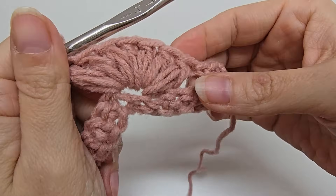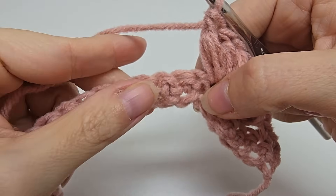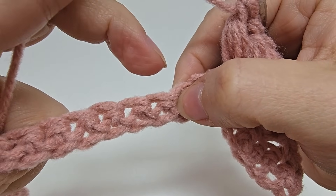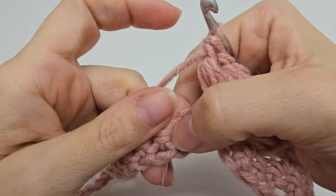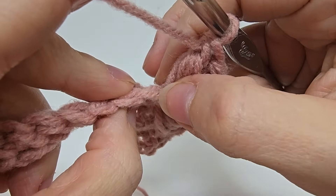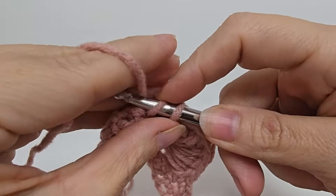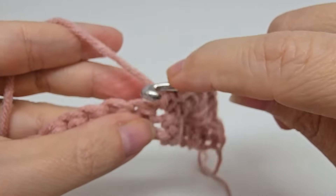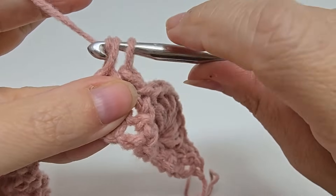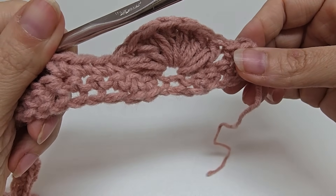You can see I now have a total of seven puffs: one, two, three, four, five, six, seven. Now we are going to skip three stitches and then put one single crochet in each of the next three. Sometimes the stitch right next to the puff gets a little tight, so make sure you don't miss it. That was three single crochets in a row. Now we're going to repeat this pattern.